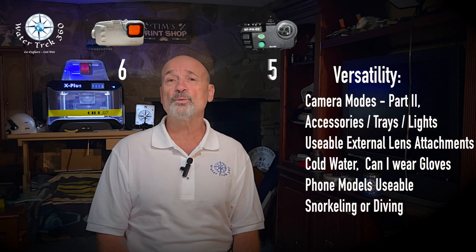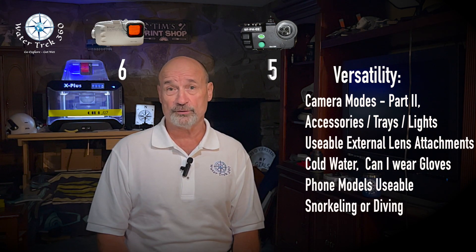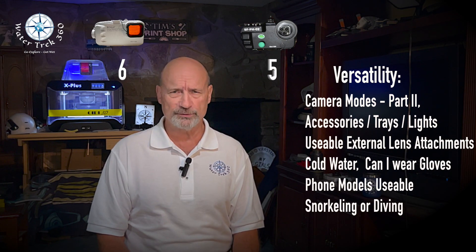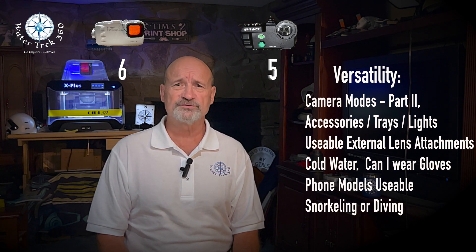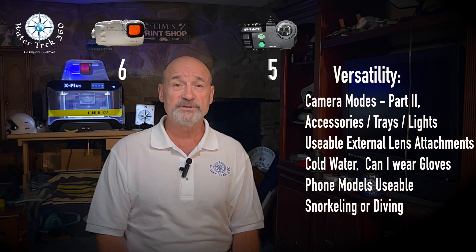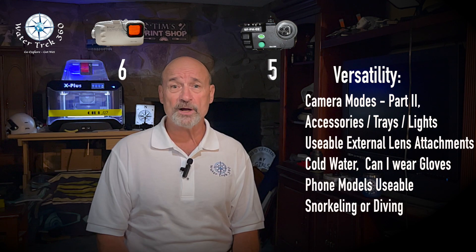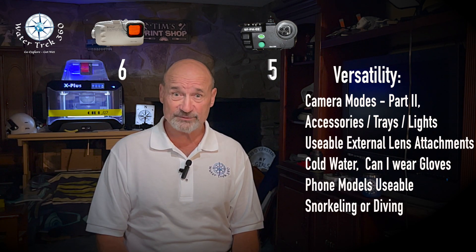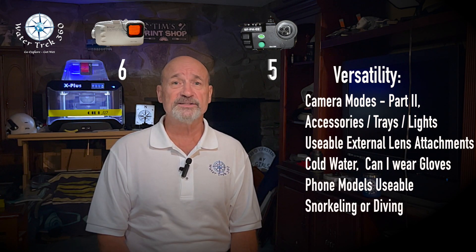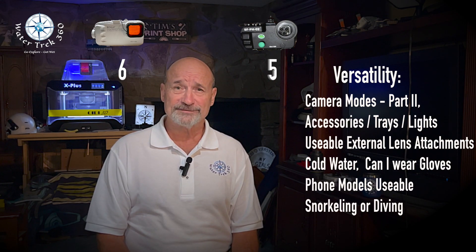Versatility — how and where I can use it, what phone lens options I have not only currently but for future use, and what attachments are available. Palouse gets a 6. For me, Palouse is a warm water vacation housing; without any attachments and the limited use of the .5x and 3x lenses, that lowers the score. Seafrogs, while it has the attachments, what good are they if I can't use them without major modifications I had to make to the sleeves and the housing? The rating of 5 was generous. This could change if Seafrogs fix their defects.